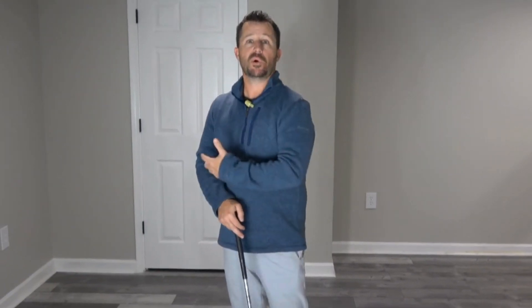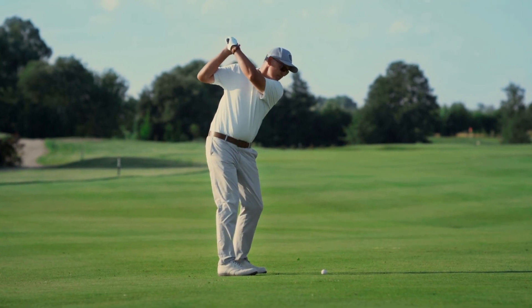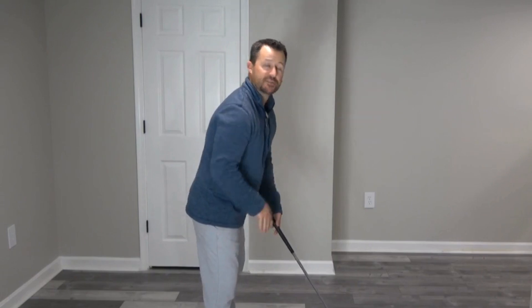Hey everybody, welcome to SeniorGolfSource.com. My name is Brett and today I'm going to share with you how your positioning and setup can affect your ability to rotate. This one simple technique will help you make more rotation in your backswing. Let's look at things from two different angles — a face-on perspective and a down-the-line perspective.